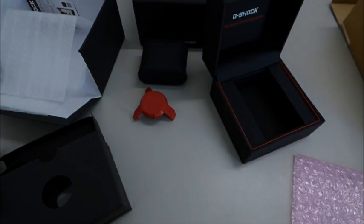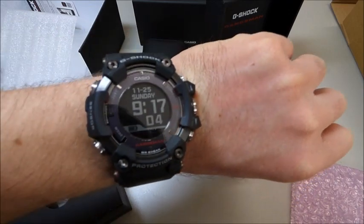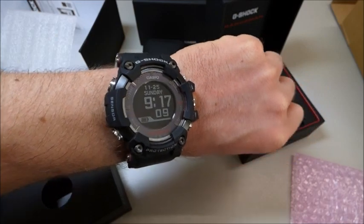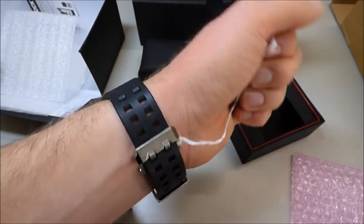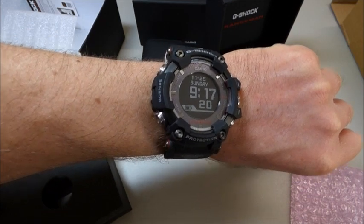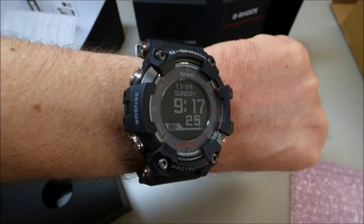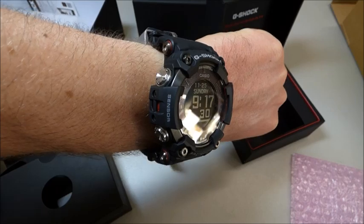And let's see it on my wrist, how the size is. I'm really surprised — it is not too big, and I don't have the biggest wrist. But the size is really, really thick. Check this out. My weight is 84 kg and I'm 181 cm tall. And this here is the size of this beautiful watch.